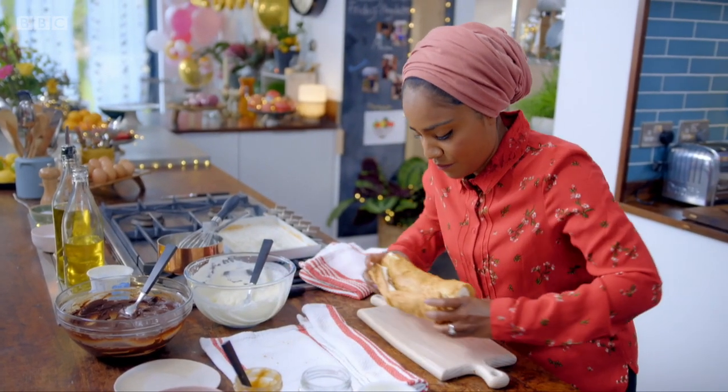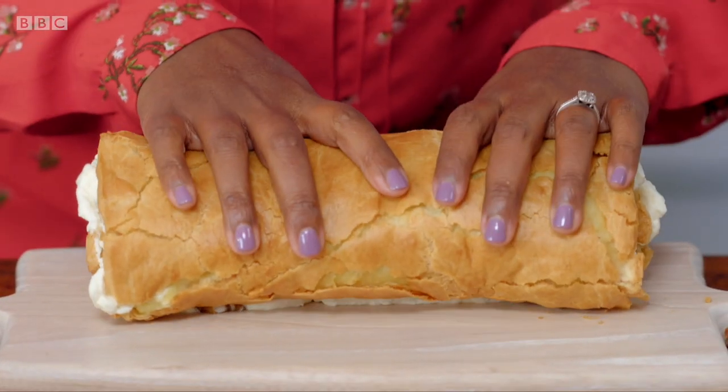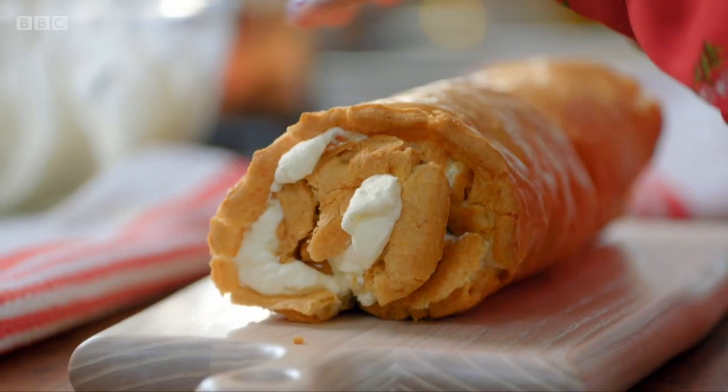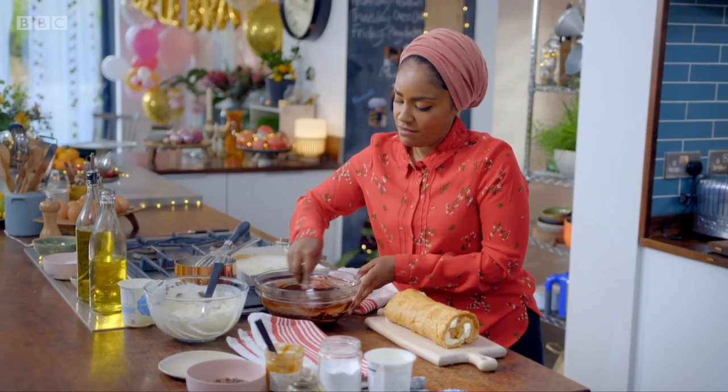Pick it up and make sure you've got it on its seam so it doesn't go flinging open. And just to top this off, I've got my ganache.